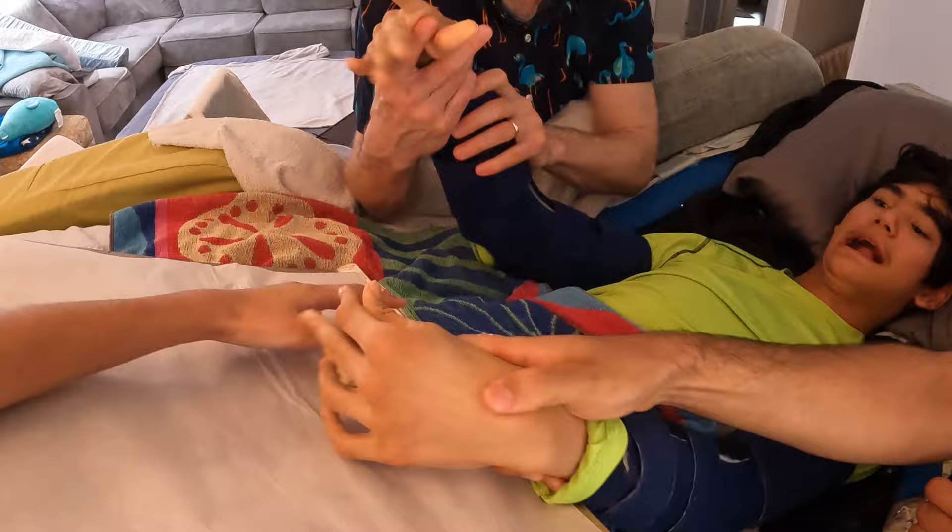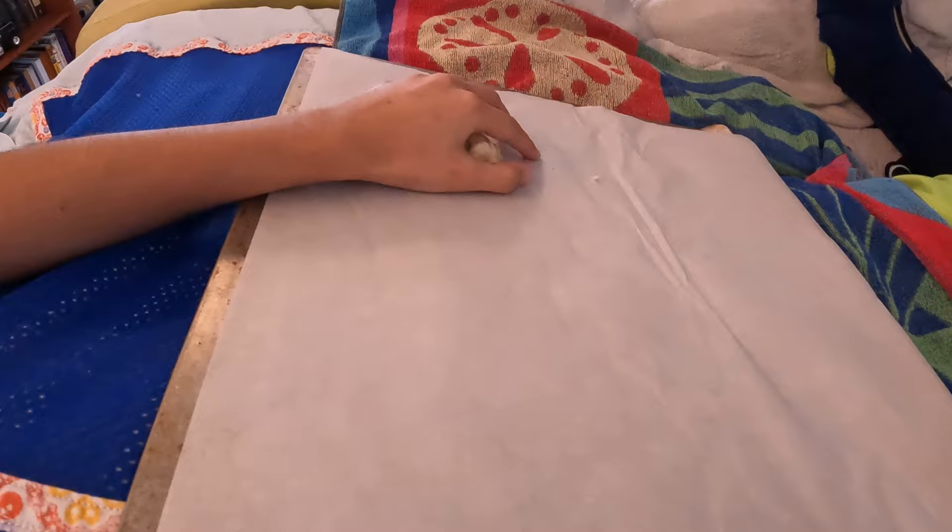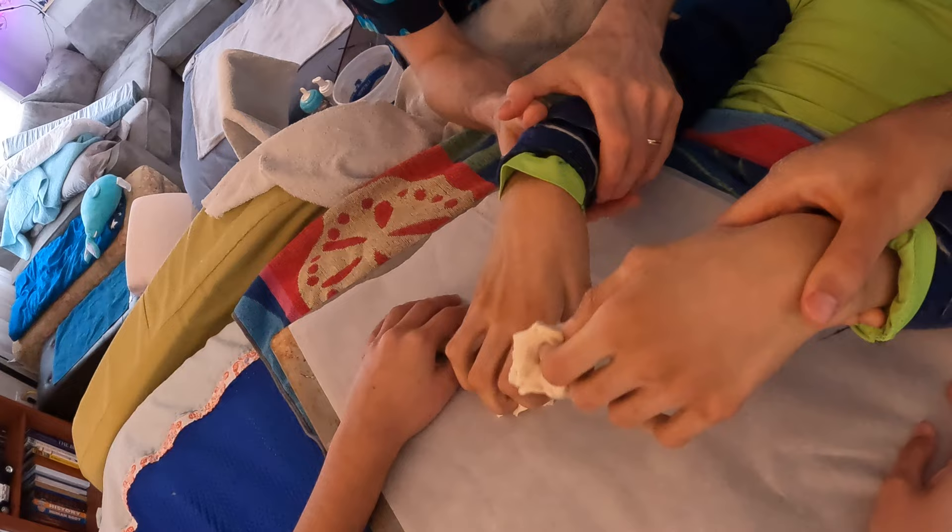Looks like scorpions. It's two scorpions.